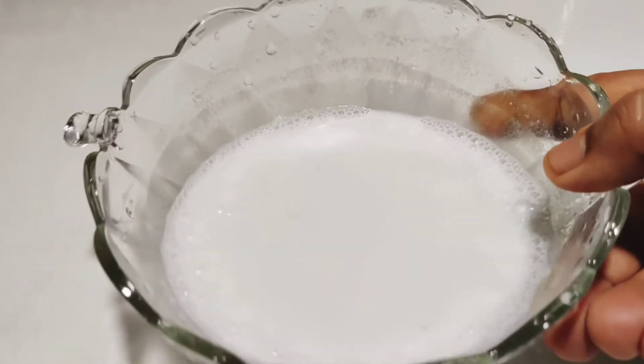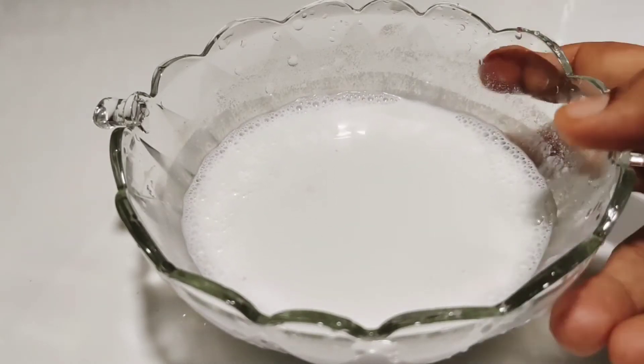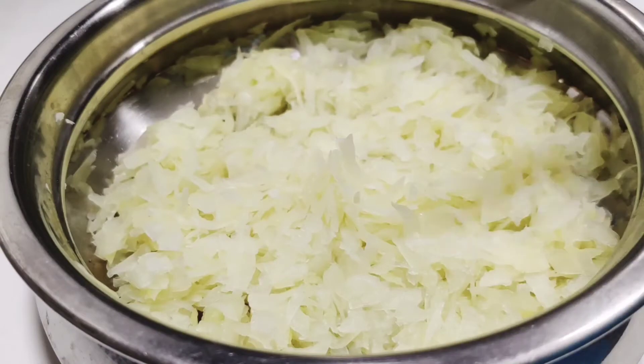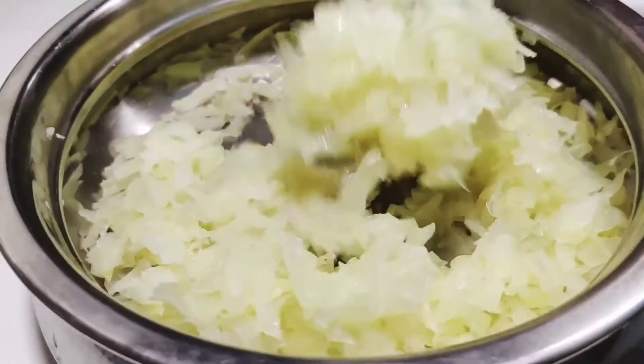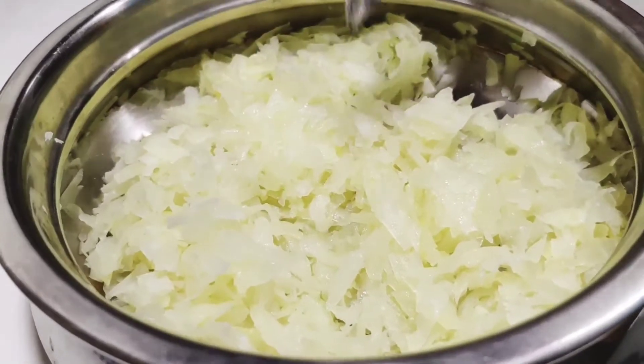Cook it in the pan. Now I will add 1 cup of thengapal. You can taste the thengapal. Now I am going to add the thengapal.